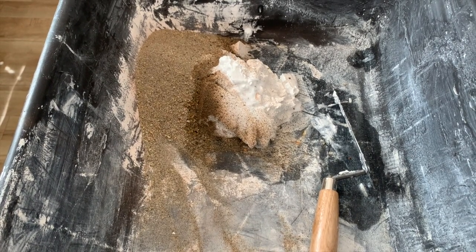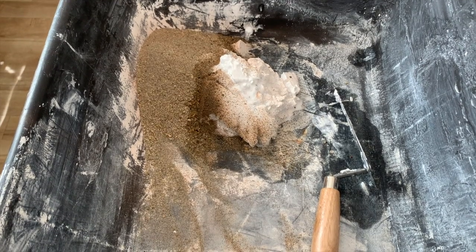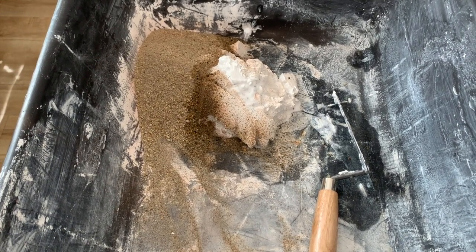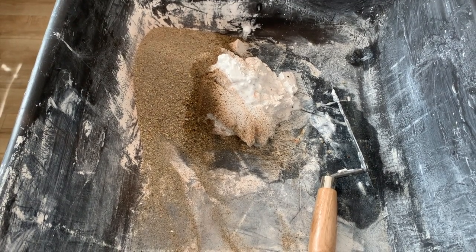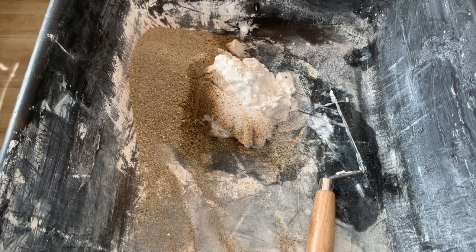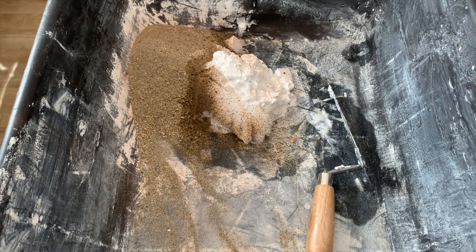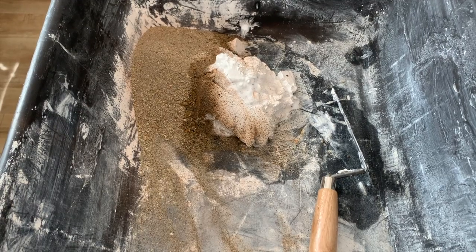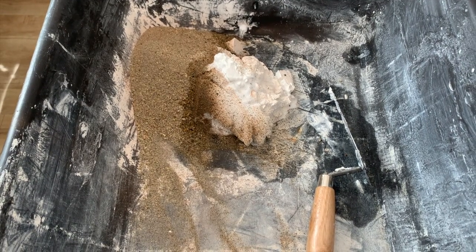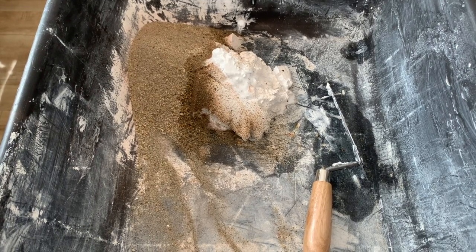The lime is what makes the magic happen because it's essentially the binder — it's what's going to bind the plaster with its aggregate. The most common aggregate is sand, but there are other options: marble dust, or Pozzolana, which is a volcanic ash that Michelangelo used on the Sistine ceiling. The lime and sand mixed together form a matrix that can be used as mortar and as plaster.